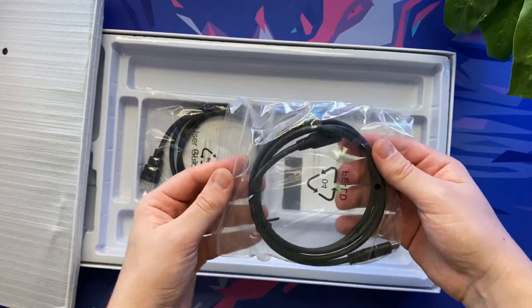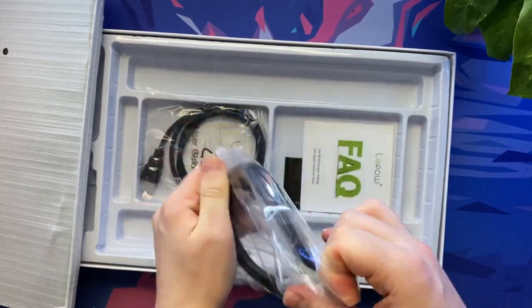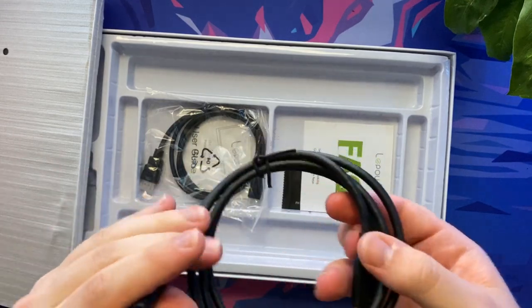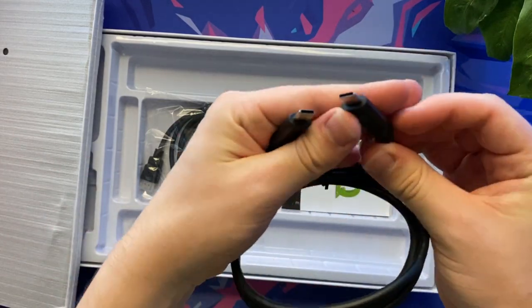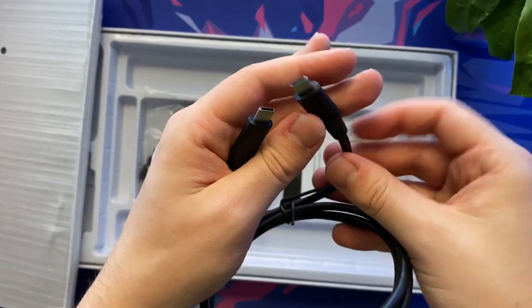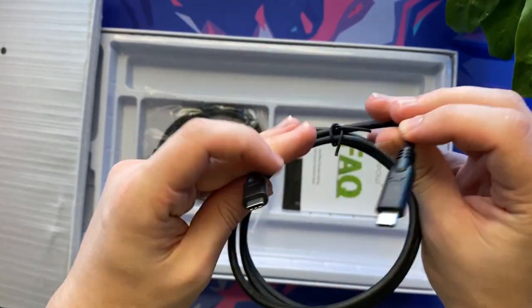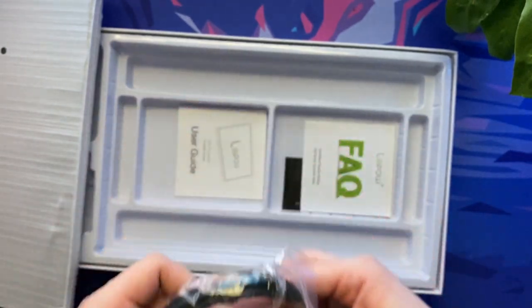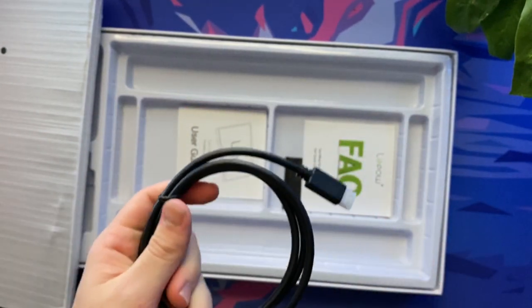Also included in the box is a plastic screen protector, a user guide, an excellent three and a half year warranty, a cleaning kit, a USB type-C to USB type-C cable, a HDMI to mini HDMI cable and of course the device itself. I personally think it's great that LiPOW included a whole array of cables to cover practically all possibilities and scenarios in terms of usage.